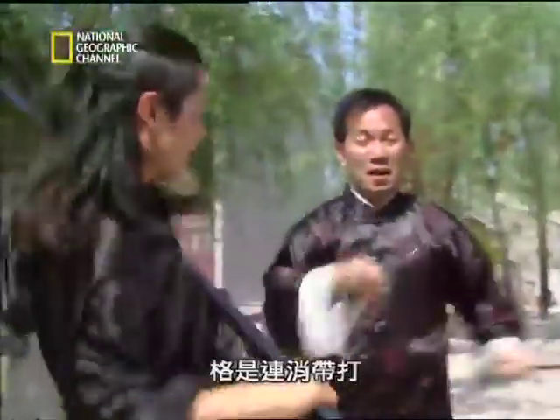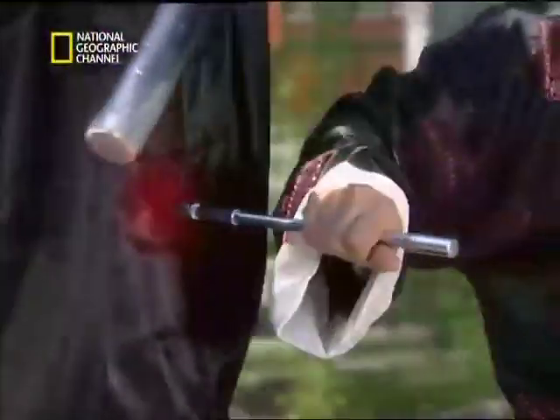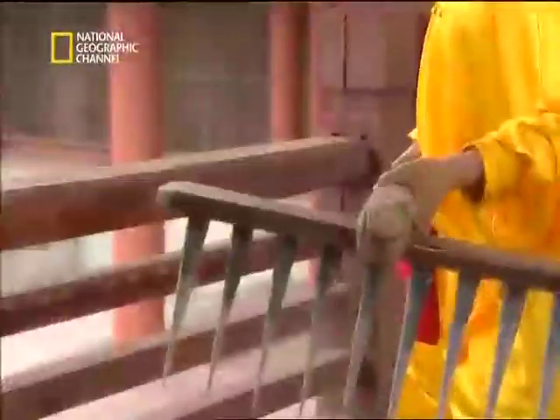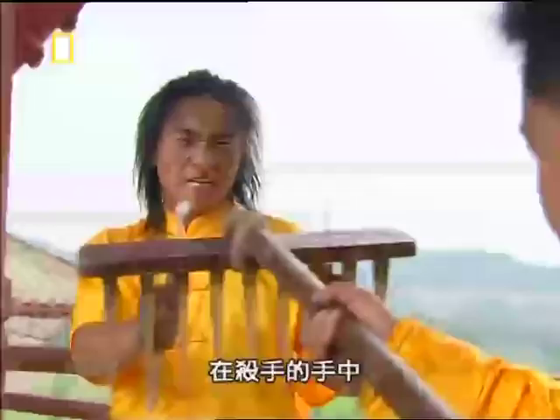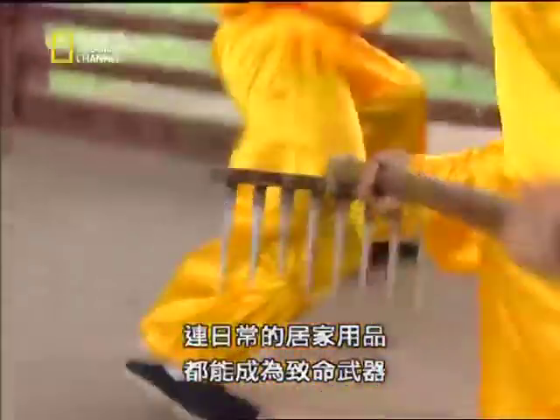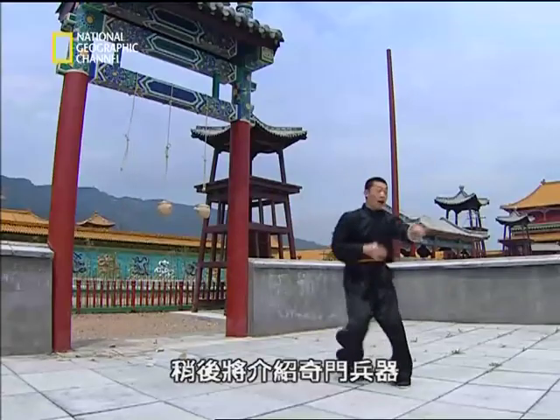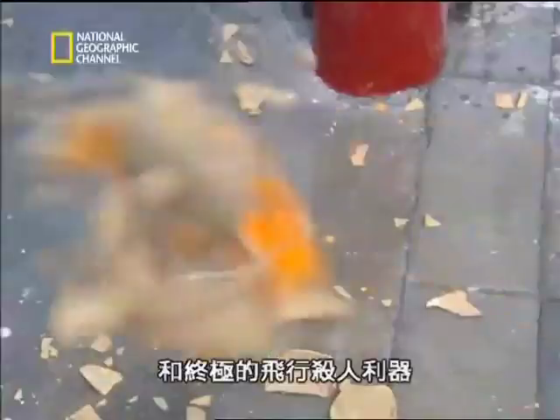Lifting is to first neutralize an opponent's attack before counterattacking. In the hands of an assassin, even everyday household items can become deadly weapons. After the break: strange exotic weapons, and the ultimate flying killers.